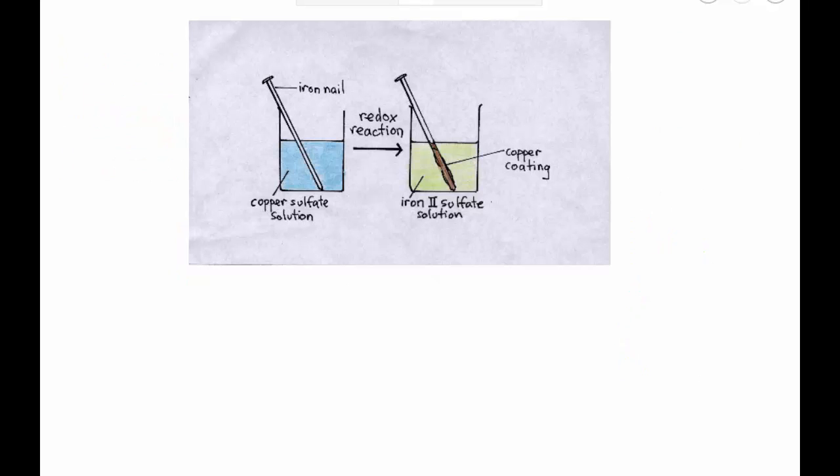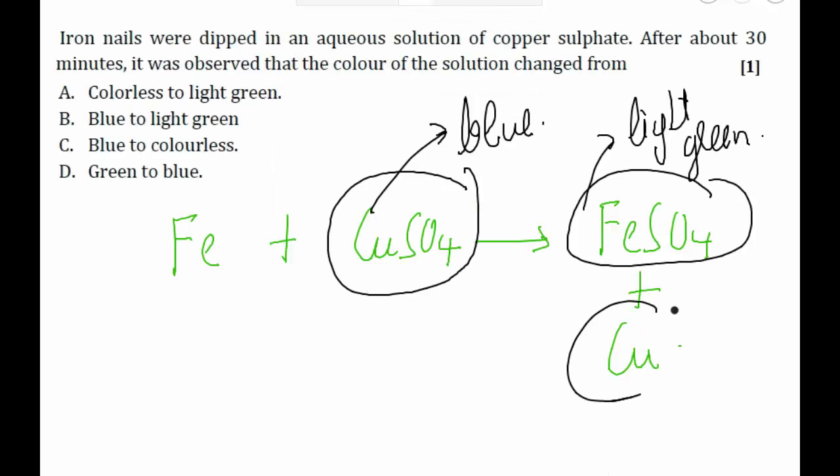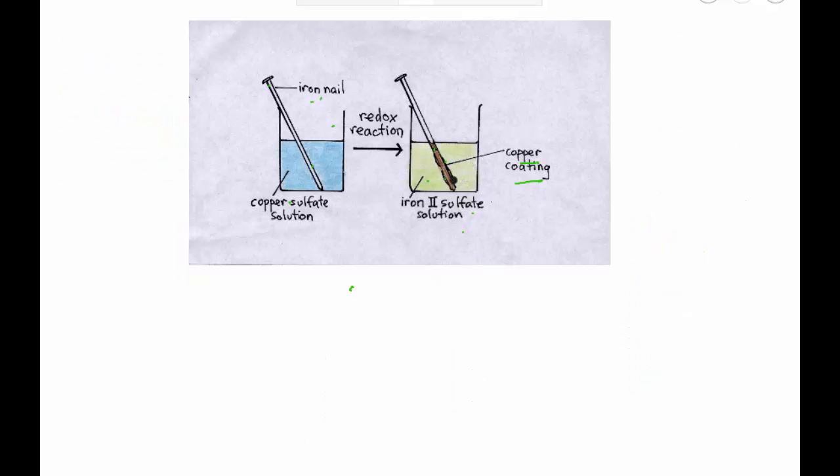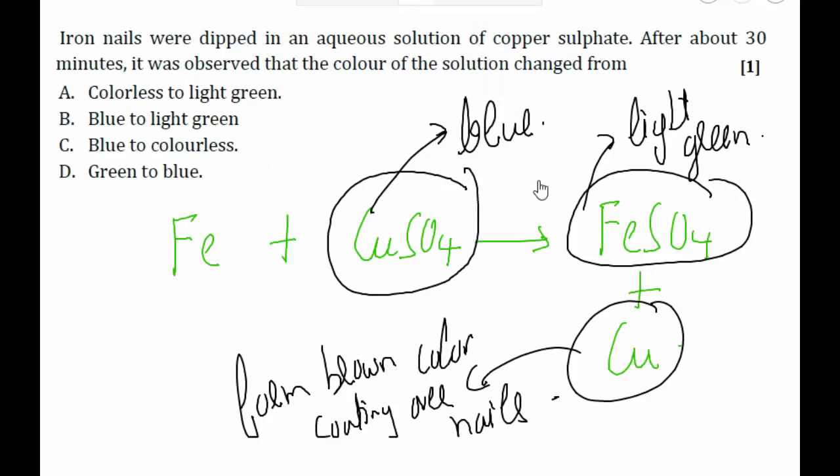Initially we have the blue-colored copper sulfate solution. When iron nails are dipped into it, iron displaces copper from the copper sulfate solution, resulting in the formation of iron sulfate solution. The displaced copper forms a brown-colored coating on top of the iron nail. Since iron sulfate solution is light green, the answer is that the color changes from blue to light green — option B is the correct answer.